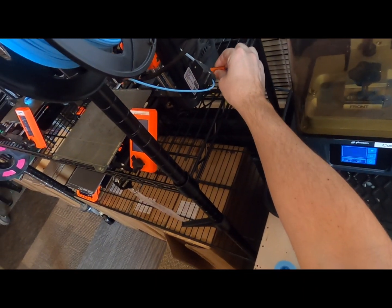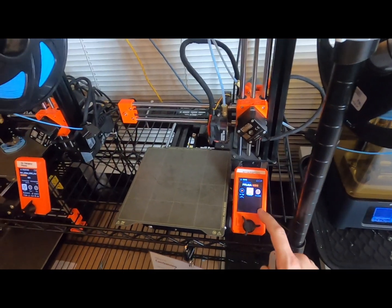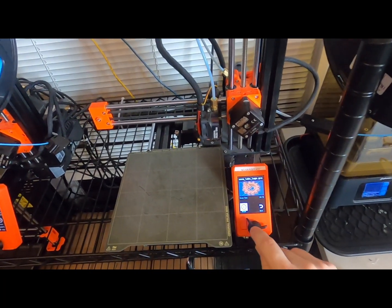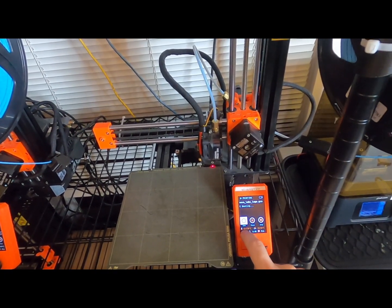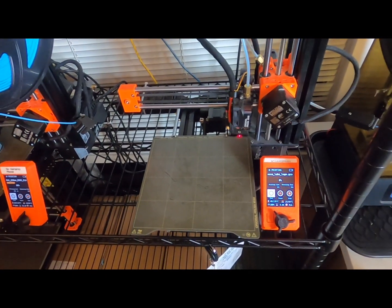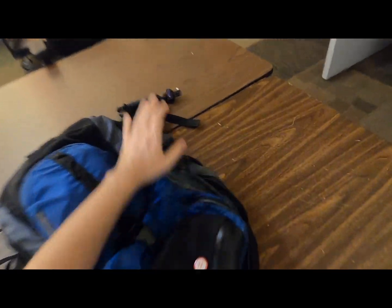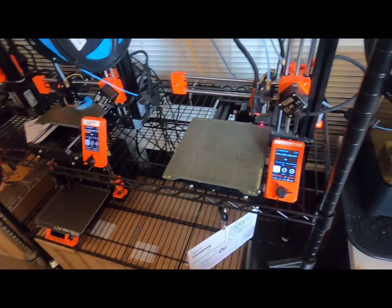Let's turn the printer on. Put that in. Unless we already have the filament — ready? We can see we're heating to 170 for the nozzle and 60 for the bed. Make sure the bed is clear. We'll let that go. I'm gonna switch the video over to a tripod so you guys can actually watch the first print start without me babysitting it.